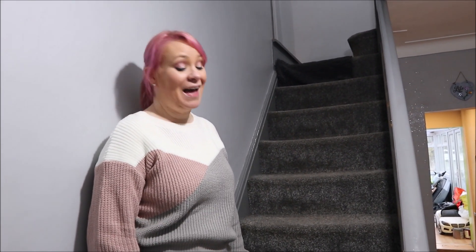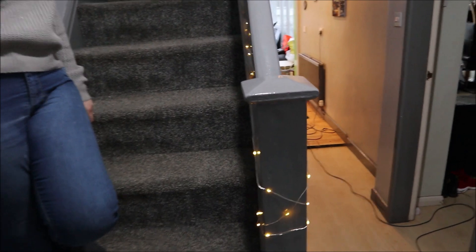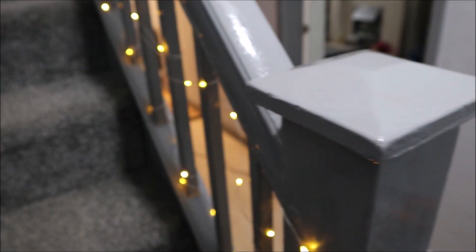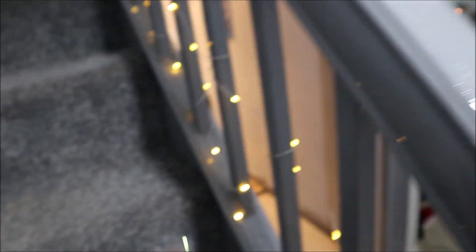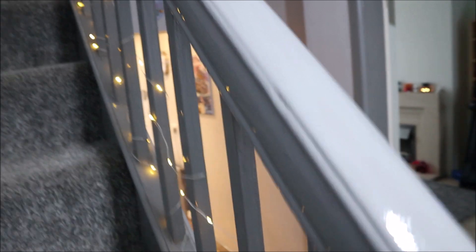Did I do good? You did very well. Have you inspected it? I have inspected it. Have I repainted all the little white bits? Yes you have. It's all looking good now. We just have to make sure it doesn't get touched. All this was already alright anyway — it was just mainly the top, and the sides, and a few other spindles as well. But it's all been done now.